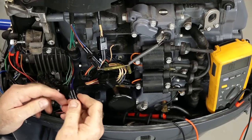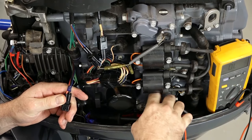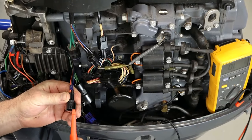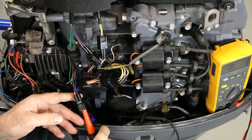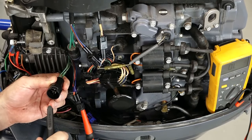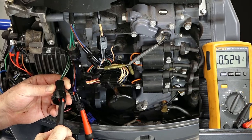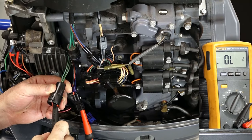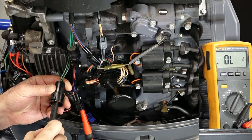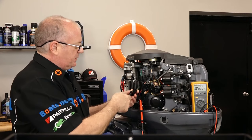We're going to start on the negative side and try to forward bias the diodes. To do that, we go in with the positive side of the voltmeter and attach it to that point, then use the negative side and touch each stator wire — we should read around 0.5 volts. Readings are: 0.524, 0.52, and the last one 0.525. So they're letting current pass in the correct direction.